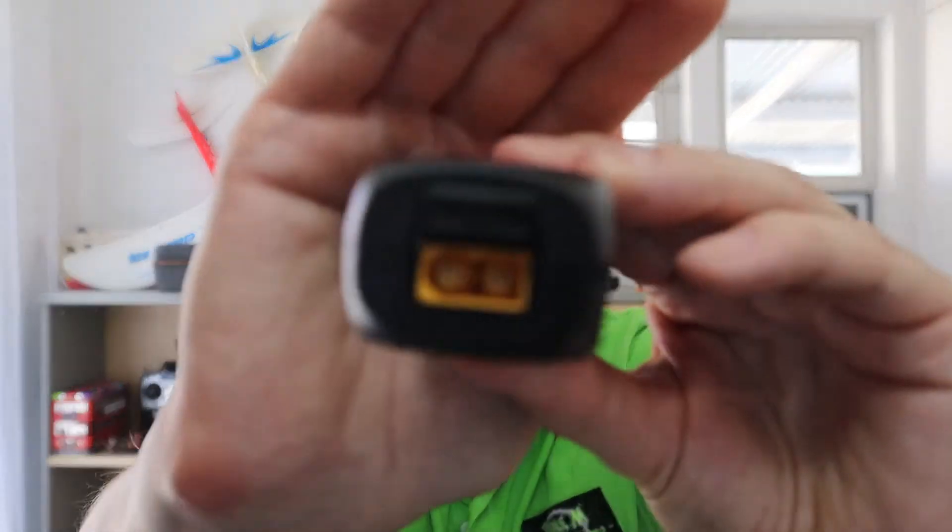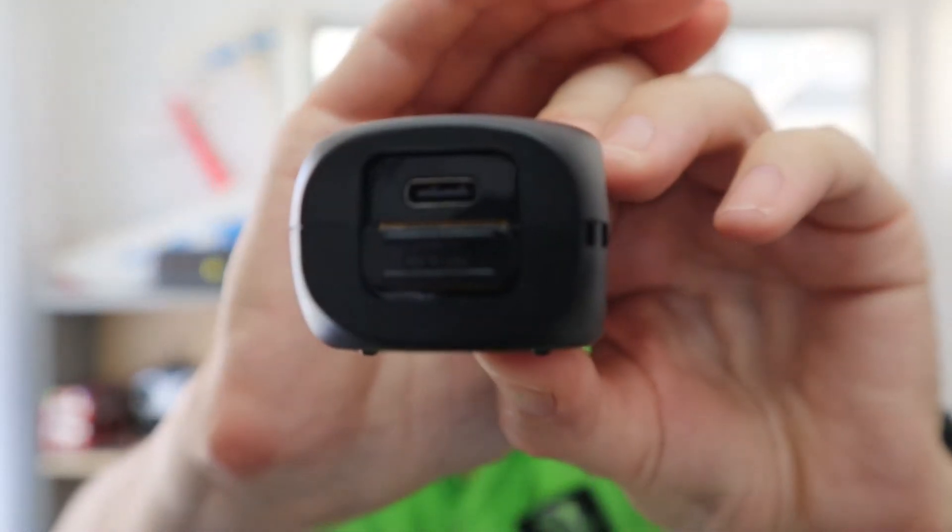There's not much to it. There's one button on there. For input, we can input from a USB and from an XT60. There's a little slider — put the slider down and you can go to the USB-C port.